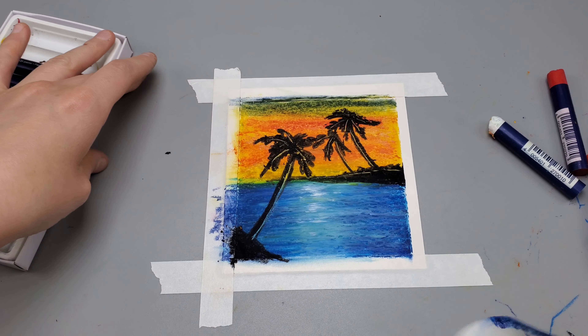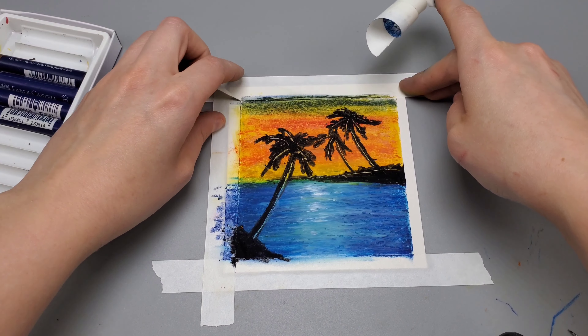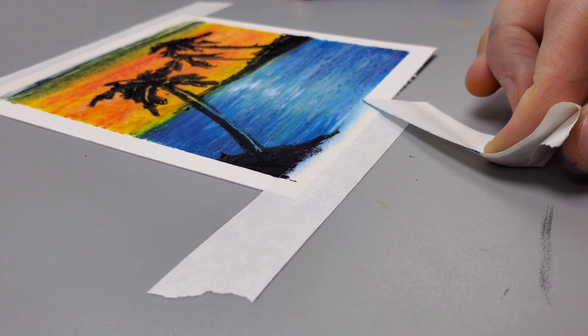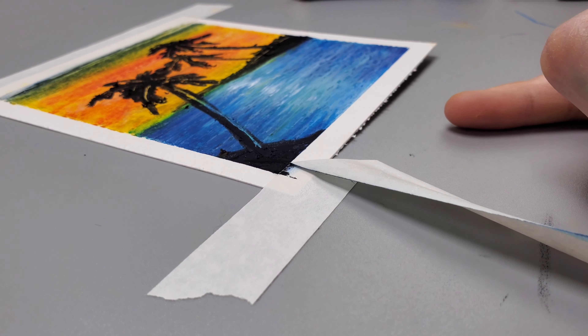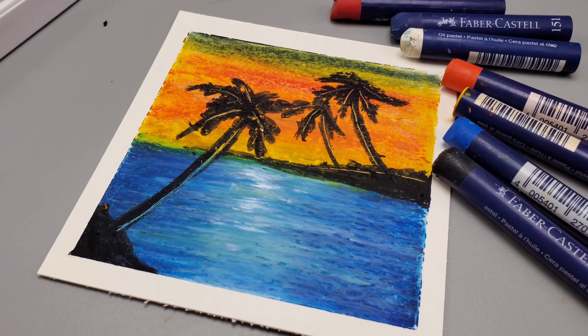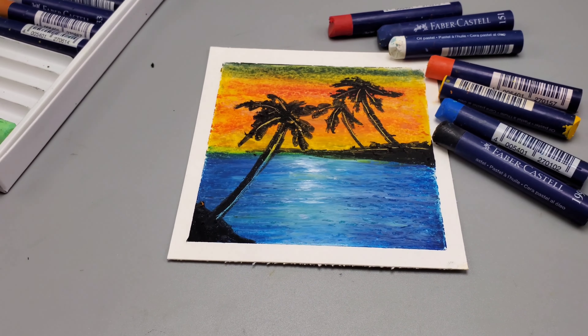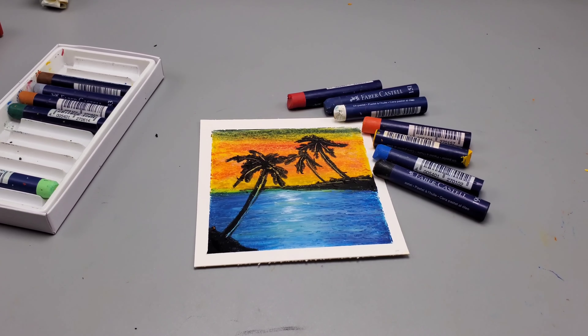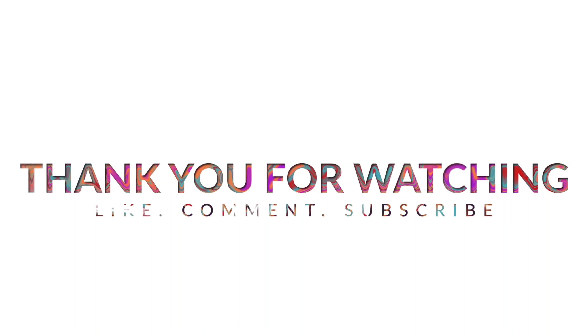Now it's time to take off the tape. Take the tape off nice and slow — usually artist tape will not leave any residue or rip the paper, but if you take it off too fast you might have a little bit of paper taken off. Here is what the drawing looks like, and honestly I love how this turned out. It's really pretty and it reminds me of going to the ocean. Thank you all so much for watching. Make sure to like, comment, and subscribe — there are more tutorials on my profile. Until next time, take care!